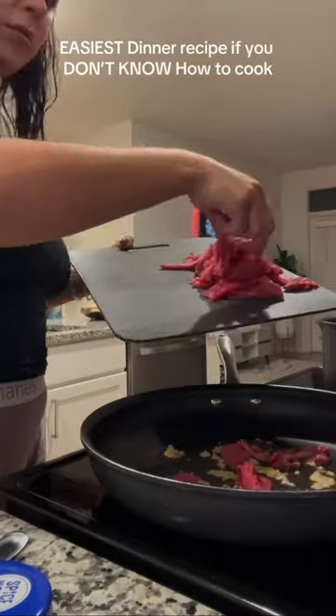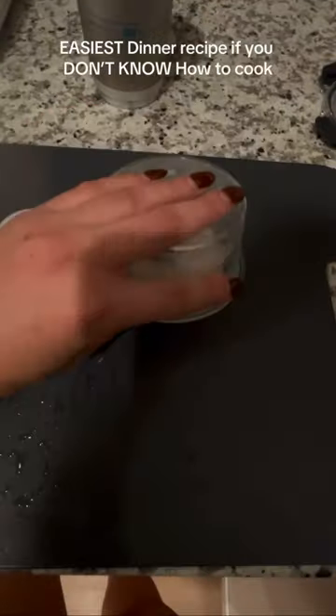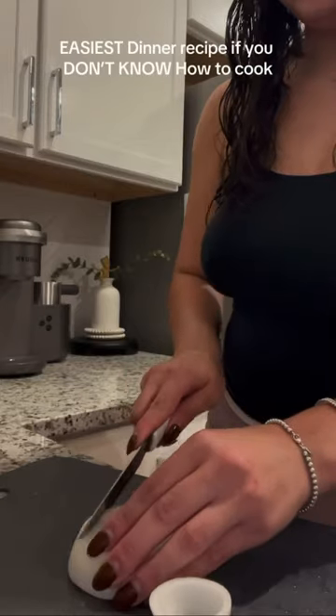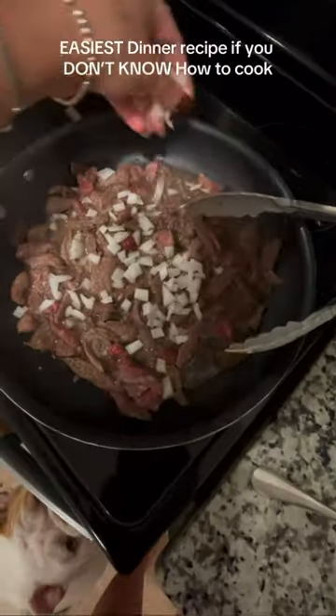I started with oil and garlic on my pan. I did chop up my steak into thin slices — you'll see better here. And I did season with salt, black pepper, and garlic powder. I like onions with my steak, so I did add that into the pan.